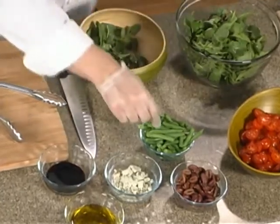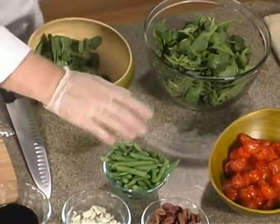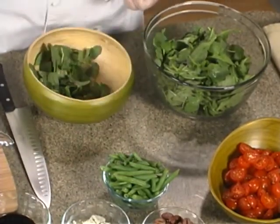The balsamic vinegar that goes in here is actually on the sweet side. And the textures too — you've got great texture in these crisp green beans. These were just par-cooked for about 4 or 5 minutes, which sets some color and makes them a little more tender.